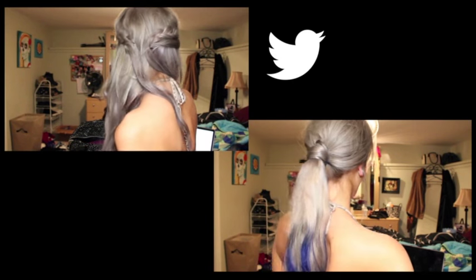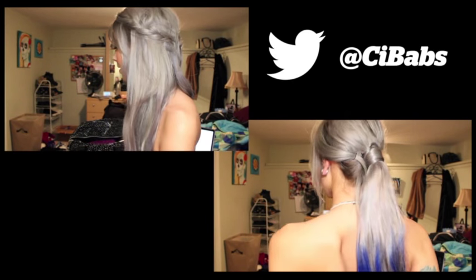Thanks so much for watching, and be sure to pick up AP Issue 324 for all things Warped Tour 2015 and to see yours truly in this month's style section. If you have any questions about these looks, make sure to tweet me at cbabs and follow me on Instagram at cbabs. See you next time!